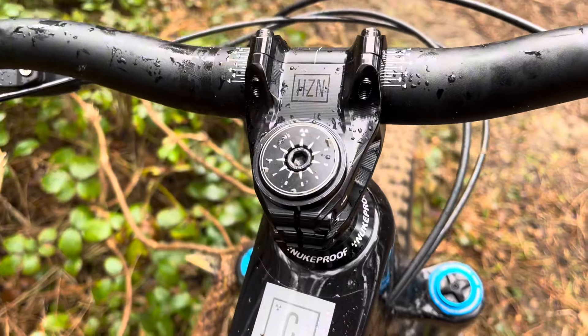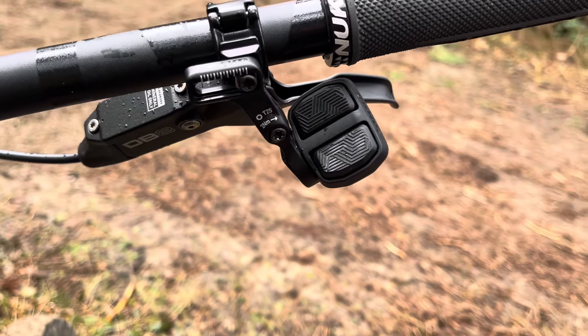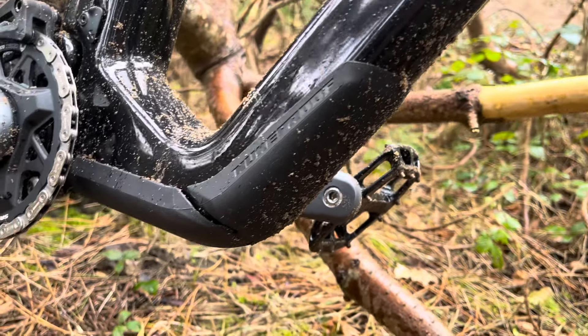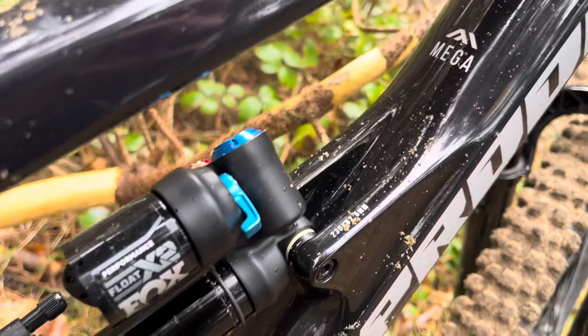It comes with a bash guard at the bottom. The shifter is really good, although it came with the batteries dead — same for the derailleur. I am 5 foot 8 and I bought a large 29. I roll super well over tech and on jumps it's even better.